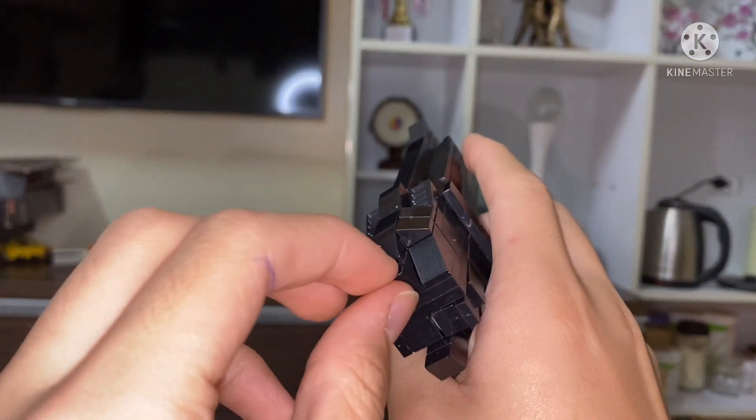Now we're gonna get to the tutorial so you can build your own. For the magazine, you're gonna build like so: a one-by-three smooth plate and one-two-three tiles. Next up is this piece. Then some one-by-ten smooth tiles, and put on these one-by-eight smooth tiles just like so. Make two of them.